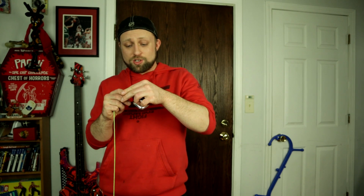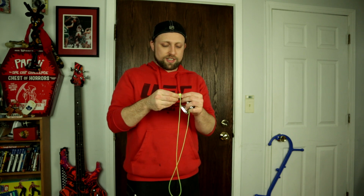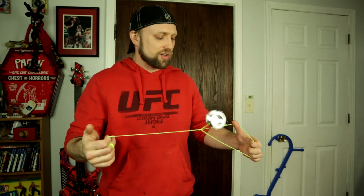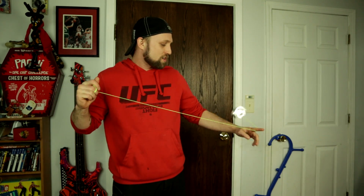Alright guys, here goes nothing — moment of truth. We're gonna throw the string on this thing and see how this square yoyo feels. Just the snap start felt awesome. You guys hear that? It feels weird when it hits you in the hand, that's for sure. It's not a pleasant feeling, but it's very cool. That one hurt — if it hits your fingernails it actually kind of hurts.